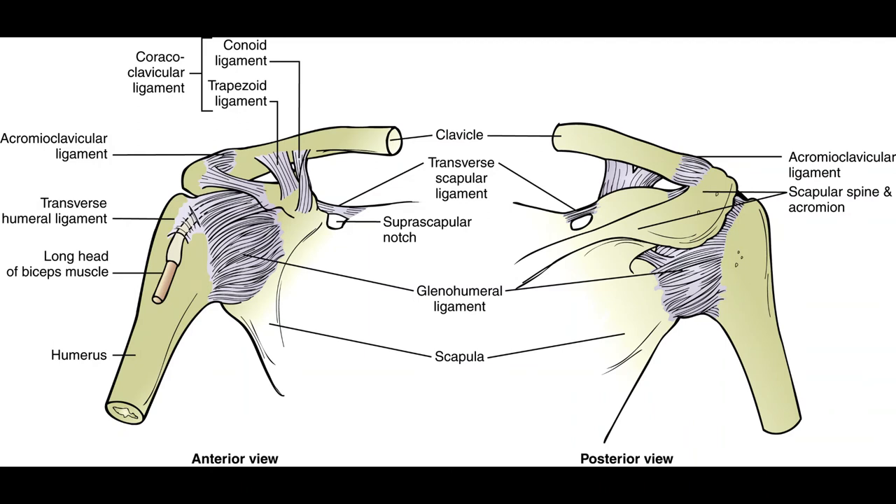There's more going on in the shoulder than we can fully discuss here. The trail guide and extra resources will be provided. Let's talk about the glenohumeral joint. The articulating bones are the humerus — your upper arm bone — and the scapula, your shoulder blade. It is a synovial ball-and-socket joint.